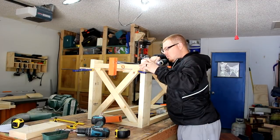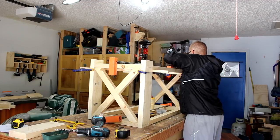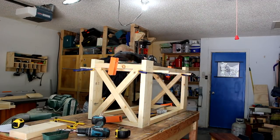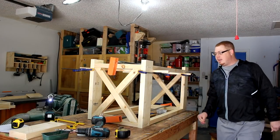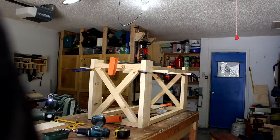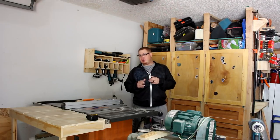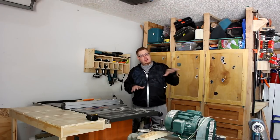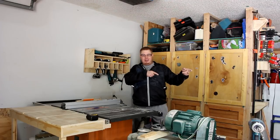Now I need to turn this over and we'll do the same thing on the other side. Now we need to putty this, sand it, and get it ready for paint. I will probably paint this off camera. Hopefully you guys remember — I cut that little dado or lip on the bottom of the rails for the coffee table. I'm going to cut that same dado on the part that's going to go on the bottom shelf. I'm going to do that on each side of these pieces now before I glue them up.